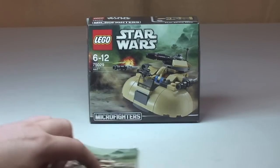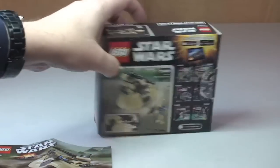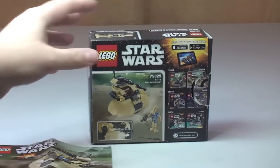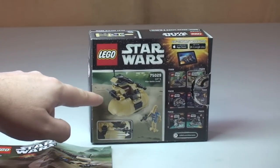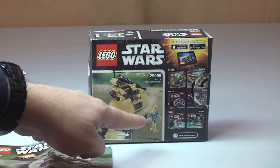Very quick look — you can see the box there, the front of the box. Let's spin this round — there we have the rear shot of our box, so we can see the AAT and the Droid minifigure.